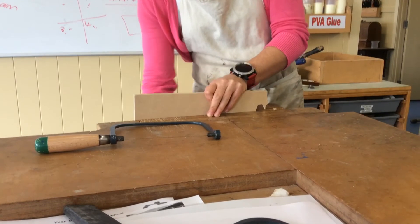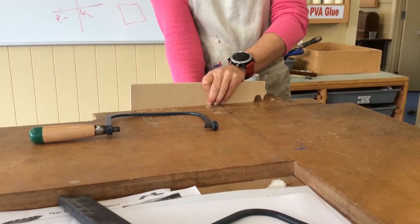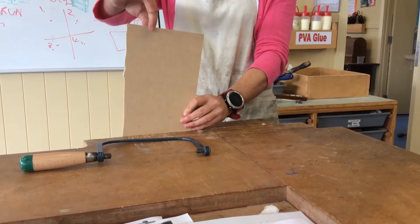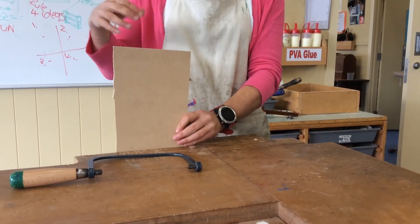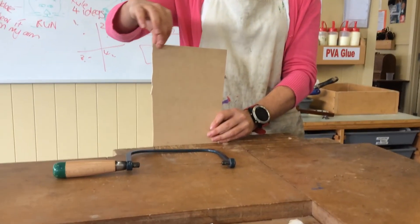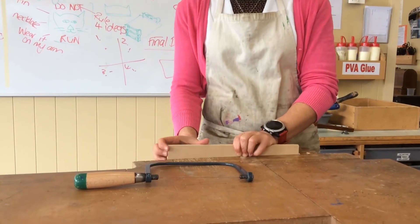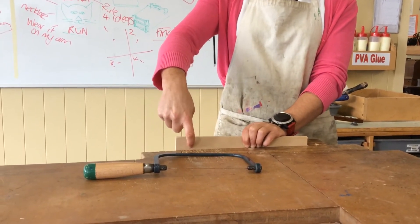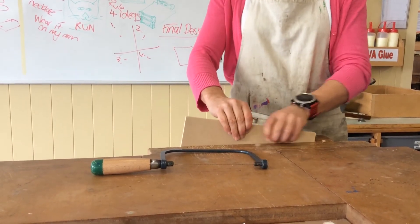Then I'm going to close up my vice. I haven't got my work sitting high up. If it's high up there, it is too high up — it won't be supported properly. If it was a brittle material, it may crack. Either way, there's going to be a lot of noise and a lot of vibration if it's that high up. So it's going to be going right down there like that. And that may mean that when I've got near to the bench, I will undo the vice and raise it a little bit.